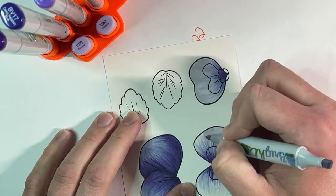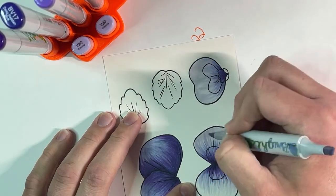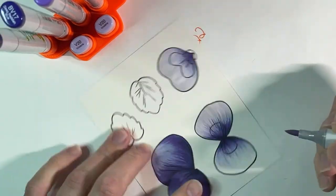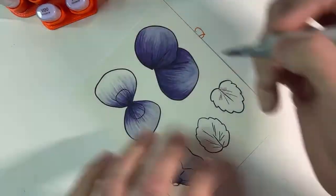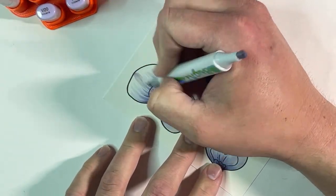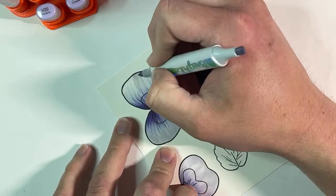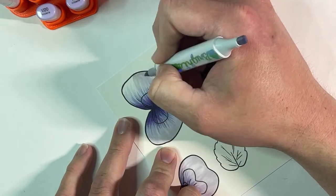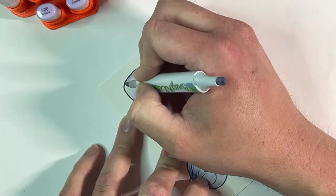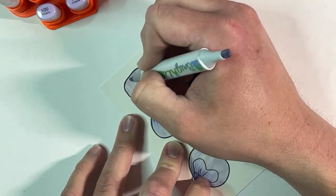Is everybody enjoying their International Scrapbooking Day and getting some time — or an excuse — to craft today if you needed one?